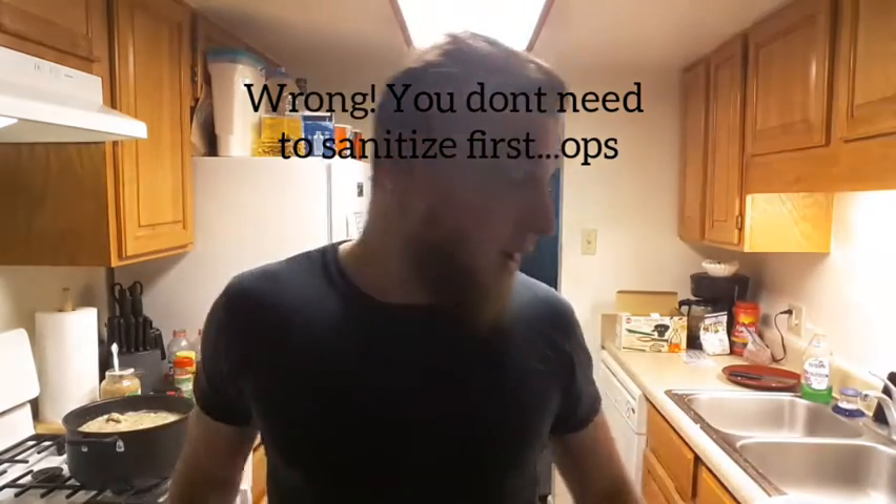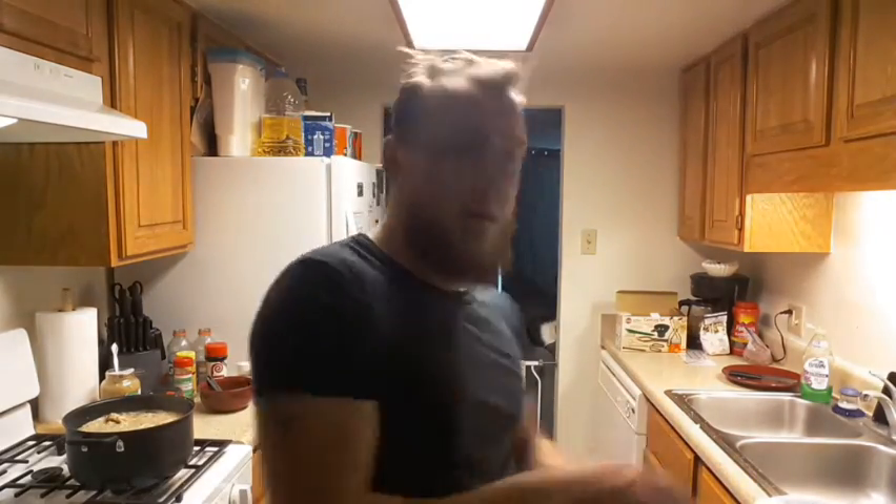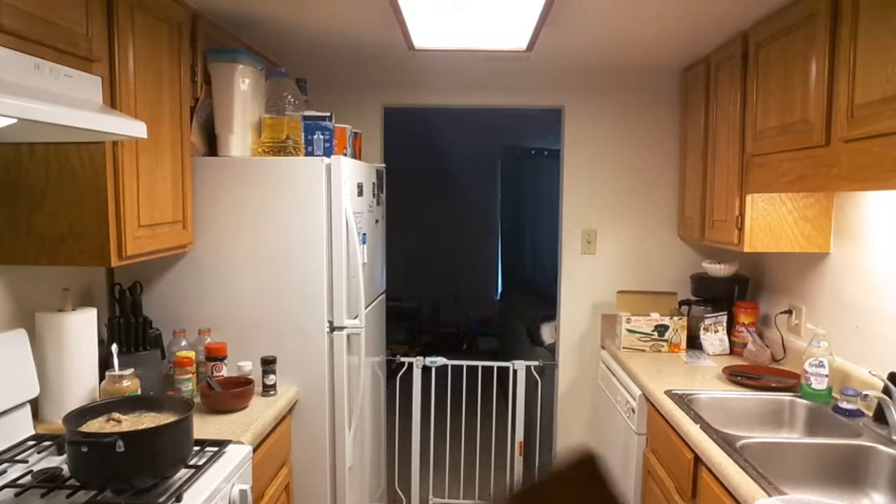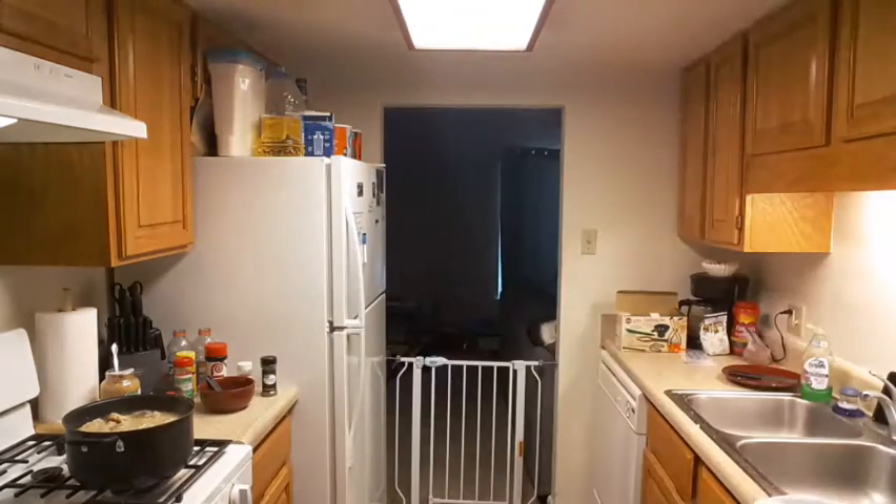As with everything, clean all your utensils and your jars — just soap and water right now to get factory debris and oils off. We will be sanitizing them before we put them in the pressure cooker. These are the smaller jars — we didn't read all the way through the instructions to check the size. They're 16 ounces, so whatever that converts to — those are the size jars we're using.